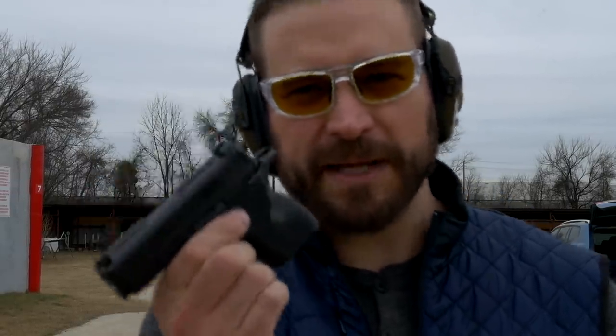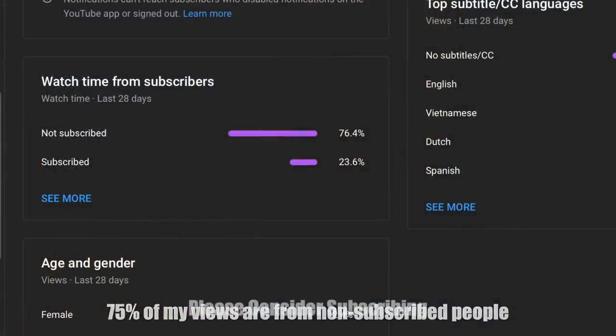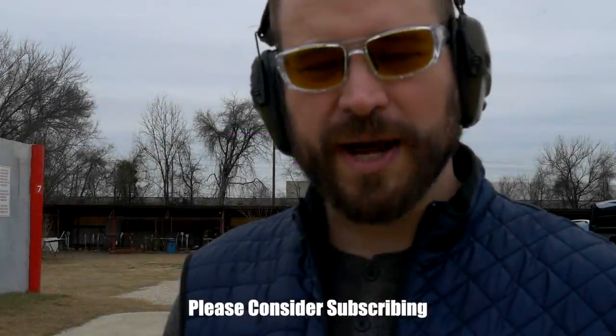I wanted to get this video out quickly because this is a new product. Smith & Wesson did kind of a cold launch, so there's really not a lot of good qualified information on the net right now. I did what every YouTuber in my position would do — buy an early model, run to the range, and slap together a video. It'd mean a lot if you could subscribe; I'm trying to get that silver play button for 100,000 subscribers.